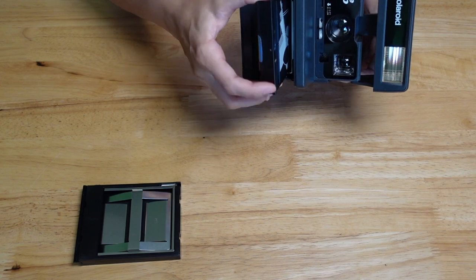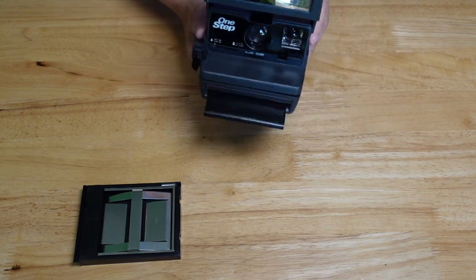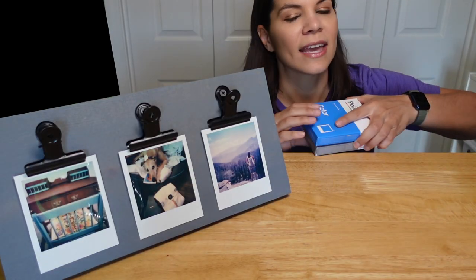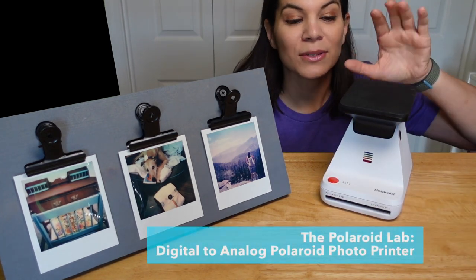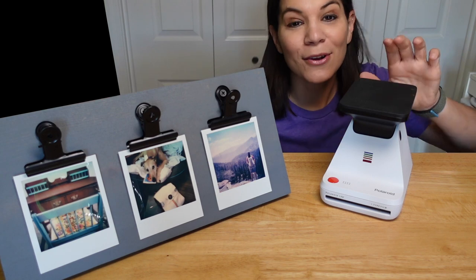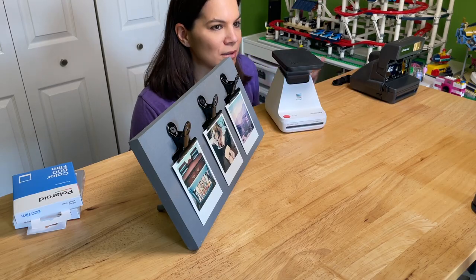If you can find one of these at a yard sale or online, that's great. They also make a new version that uses the same film. But if you want something a little more tech-savvy with more options, they make this — it's a printer, so you can print any picture off of your phone using the same film. I actually love having both.